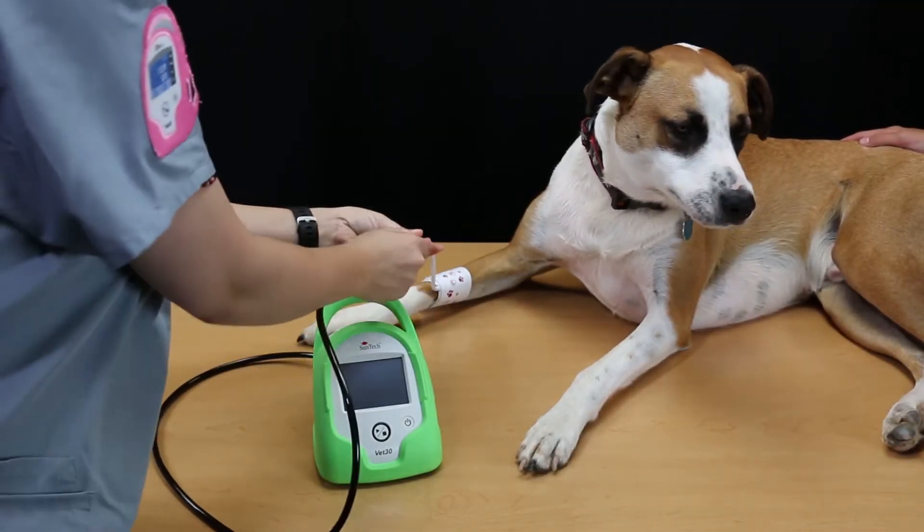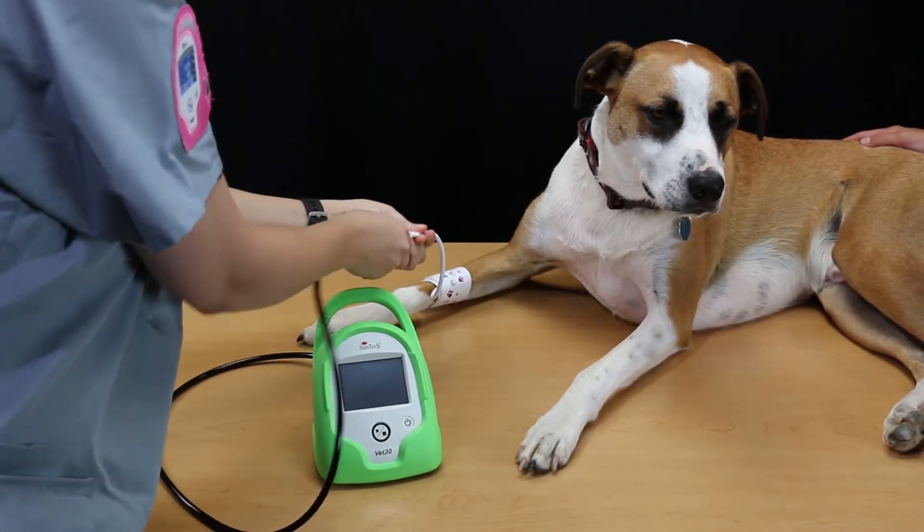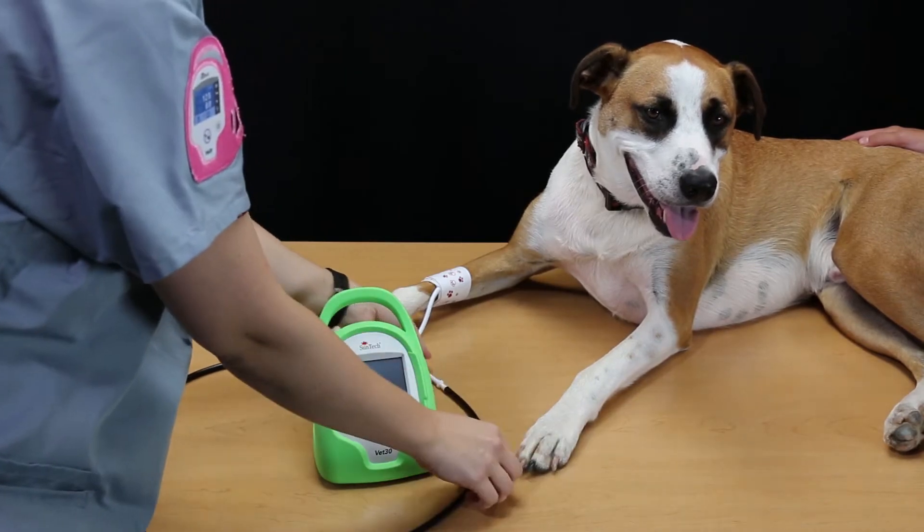With the proper cuff in place, connect the cuff to the patient hose of the SunTech VET30 Continuous Vital Signs Monitor.